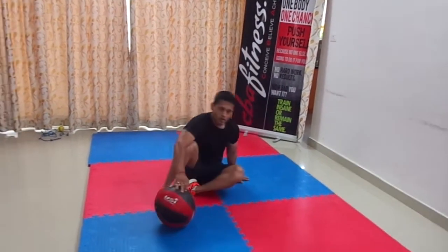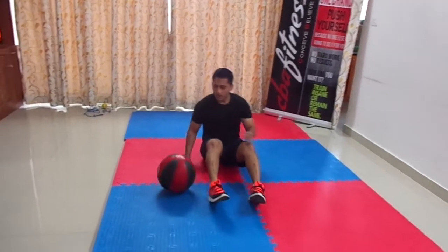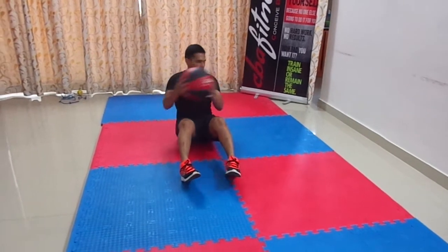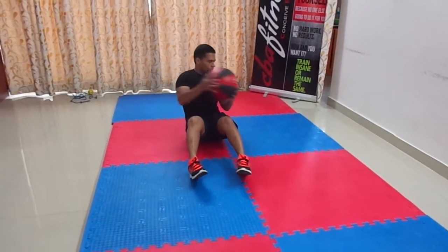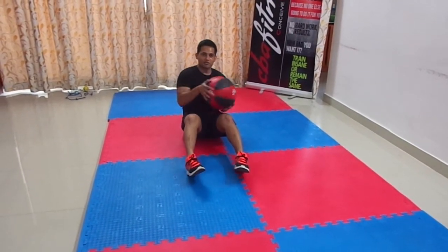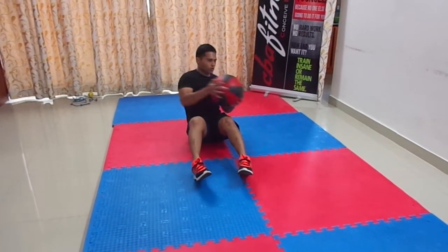Next, you can do the Russian twist. It is a heavy ball, just go like this. Because the ball is heavy, it will help you to work on your sides.